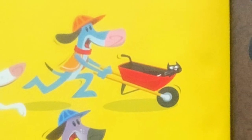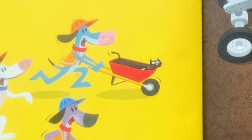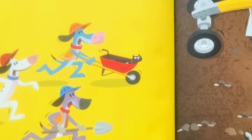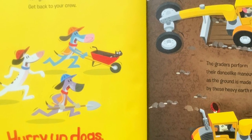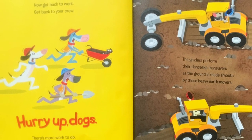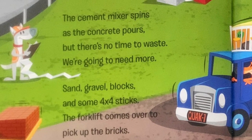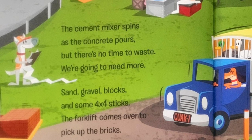Now get back to work. Get back to your crew. Hurry up, dogs. There's more work to do. The graders perform their dance-like maneuvers as the ground is made smooth by these heavy earth movers. The cement mixer spins as the concrete pours. But there's no time to waste. We're going to need more.